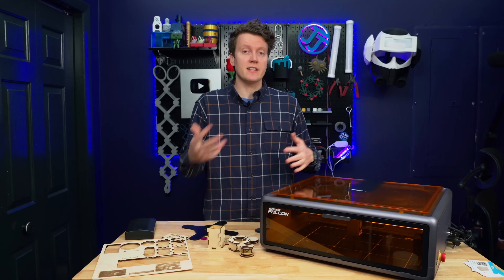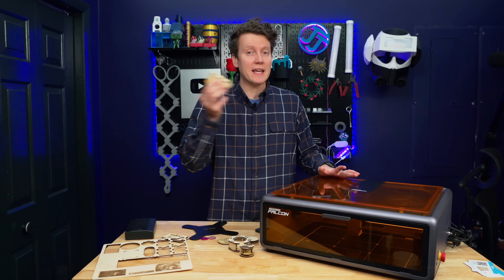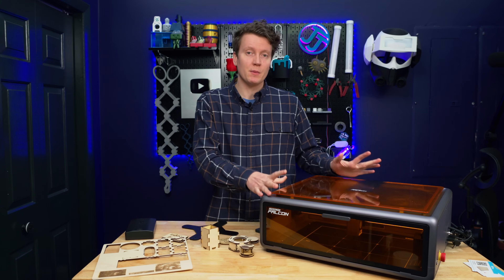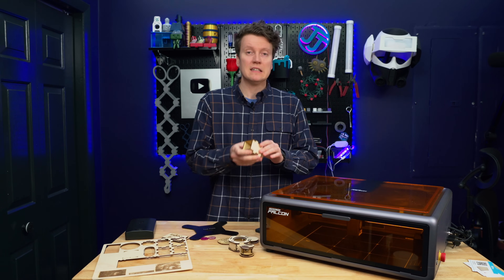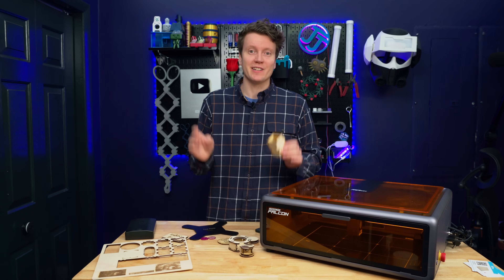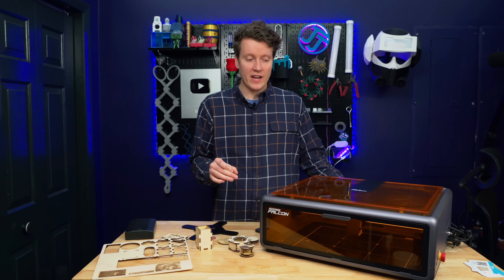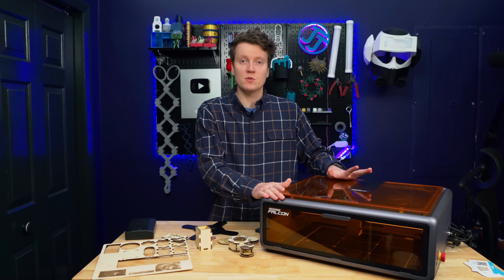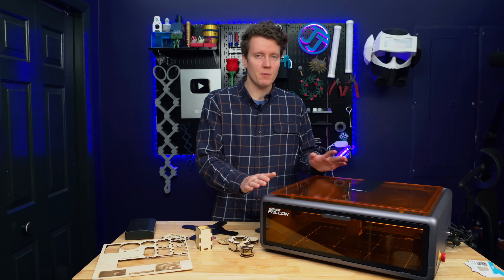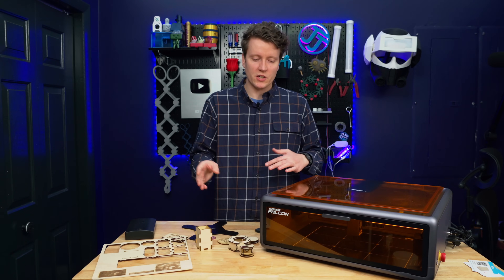Fumes are something you do need to think about with a laser like this — it's going to produce a lot of nasty fumes when making any cuts. The safety around the fumes is really important. With any laser, you need to get those fumes outside as quickly as possible, so a short distance outside a window is great. This is not something I would use in an apartment; I would only use this if you have a garage or an outdoor workshop.